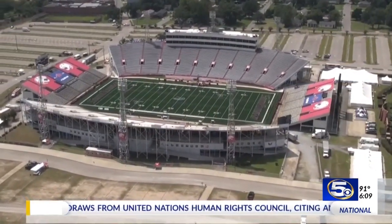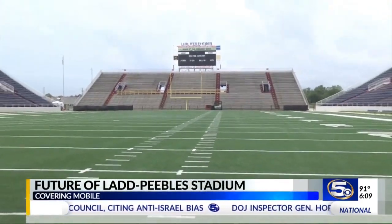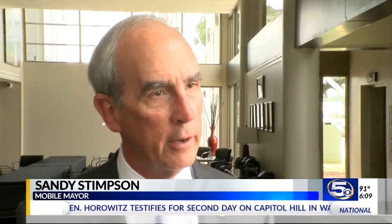According to Mayor Sandy Stimson, a recent engineering study shows Ladd People's Stadium needs $6.7 million worth of maintenance. Because it's a steel and precast concrete stadium that's 70 years old, there's an ongoing corrosion problem.